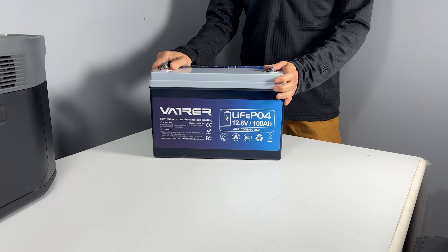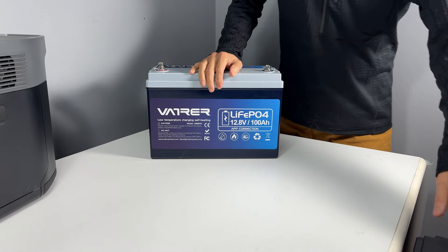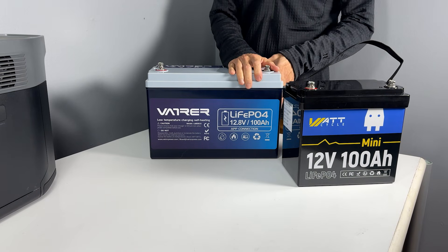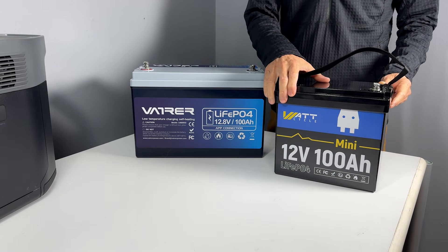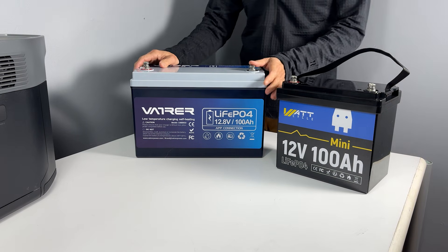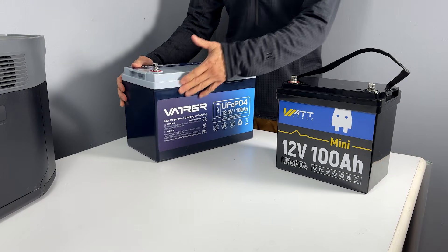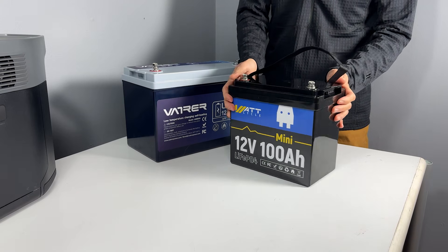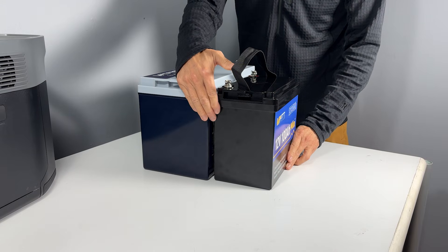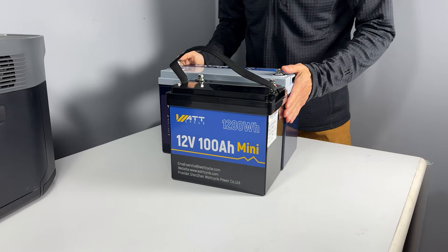This is a regular 100Ah Lithium Iron Phosphate battery, and this one is also a 100Ah Lithium Iron Phosphate battery from WattCycle, except it is 30% smaller and lighter. The regular one is almost 13 inches long and 6.8 inches wide, while the mini is only 9 inches long and 5.4 inches wide. Putting them together, the mini is noticeably narrower and almost one-third shorter.